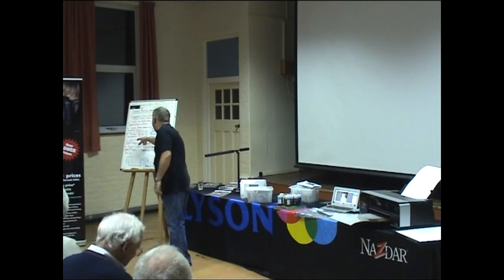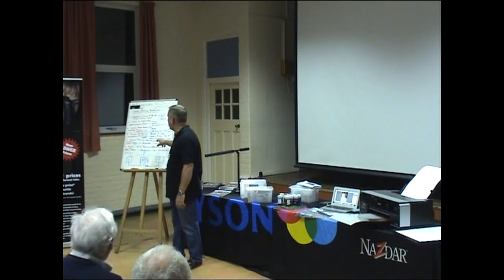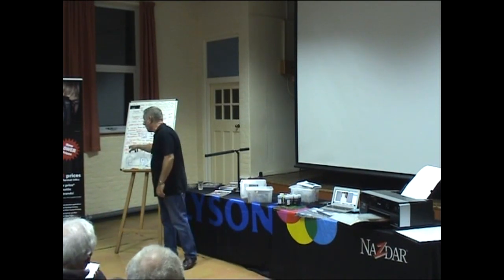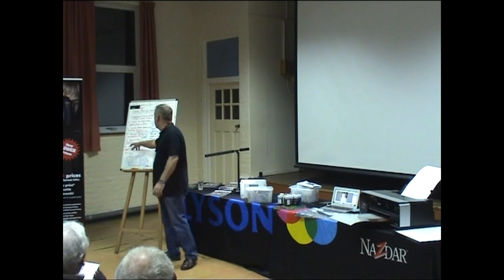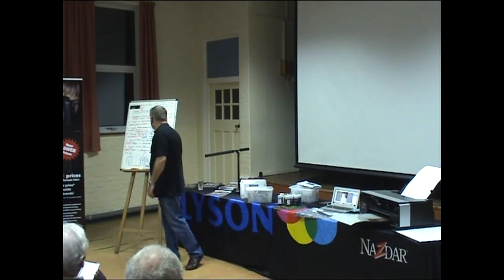We're going to talk about colour printing. We've got basic, advanced and very advanced. And we're also, hopefully if we have enough time, we're going to talk about black and white printing — basic, advanced and very advanced.